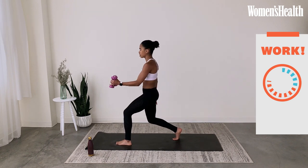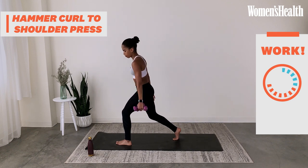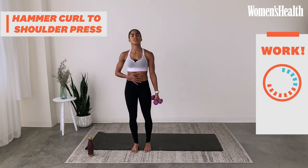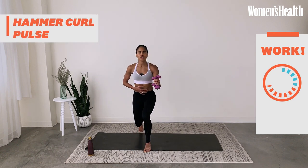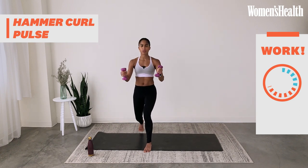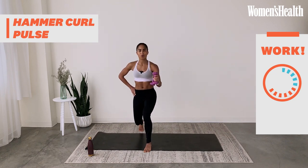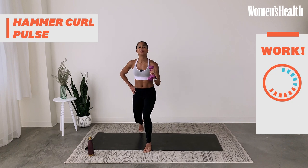Now hold it in your lunge — hammer curl, shoulder press, down, up. Your shoulders are over your hips, your back is completely straight, and you're holding it low in your lunge. Modification: if you need to come to both feet and ditch the lunge, that's fine. Only one change left in arms — tiny pulses of the bicep and the thighs. Get low, pulse through both the arm and the thighs. For three, two, one. Same thing, other side.